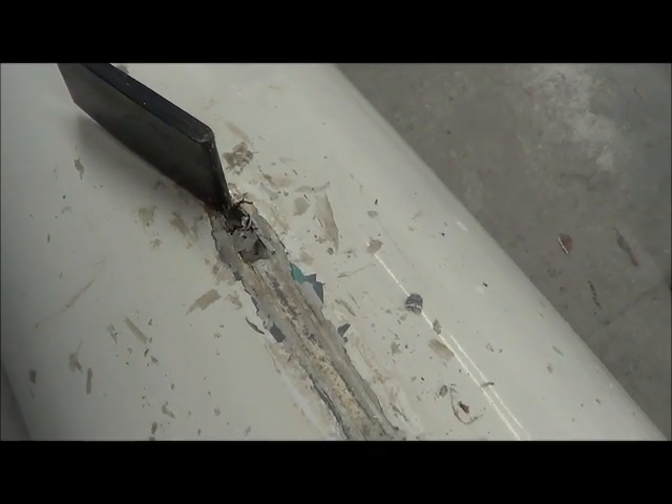Somebody filled it up with silicone over the years, so I've got to try and do a quick and dirty repair on this thing for these guys.